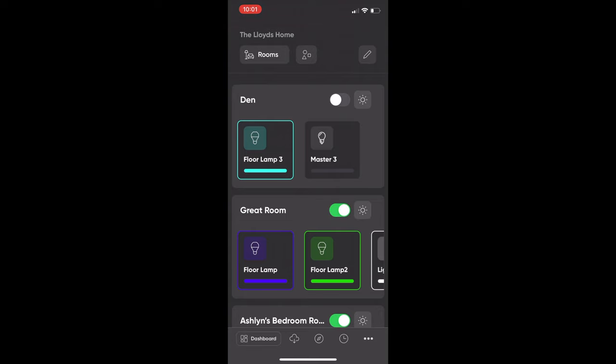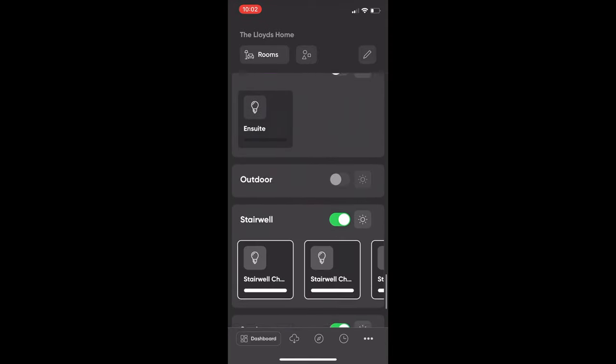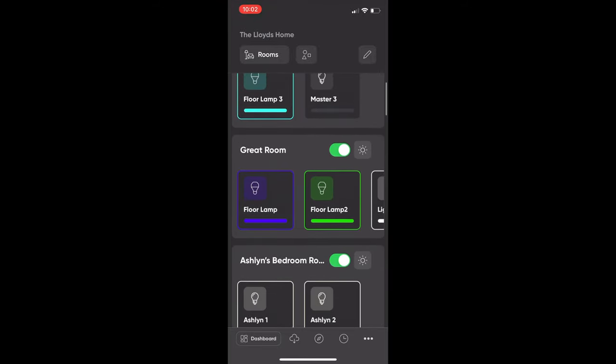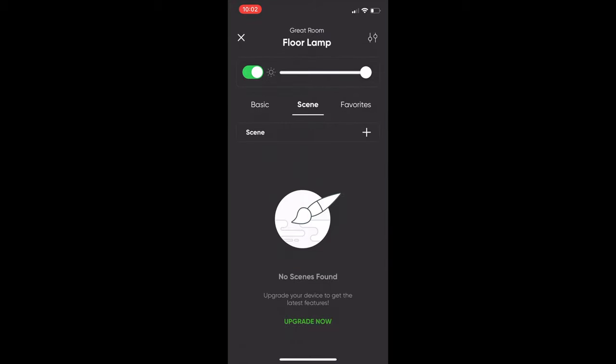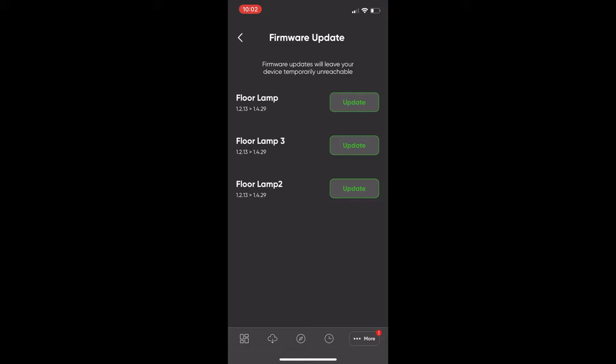The next thing I recommend doing is going into the Nanoleaf app — you can download it from the App Store. It's laid out very nicely and you can see all of your rooms and accessories. What you really want to do here is make sure you have the most updated firmware available. A simple way is by clicking on one of your Nanoleaf accessories, then clicking on the Scenes tab where you'll see Upgrade Now. That'll take you to the Firmware Update page. You can also do this directly from the Settings app — it's good to always have the latest firmware.